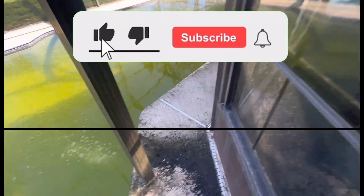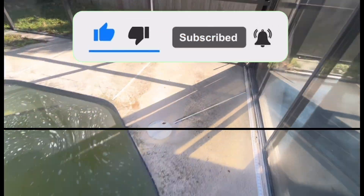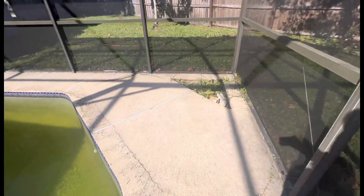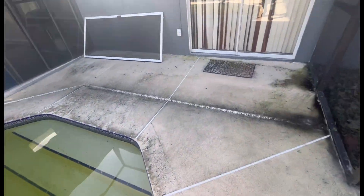Miracle Pressure Washing coming at you with another miracle. Y'all make sure you hit that thumbs up, make sure y'all subscribe, and make sure you hit that bell for the notifications for that good content. So we got a repeat customer — she usually calls me every six to eight months to get her cleaned up. She called me and said, 'Miracle Man, it's time to do it.' Y'all already know, we're in the building. Let's go.